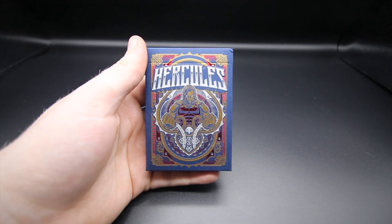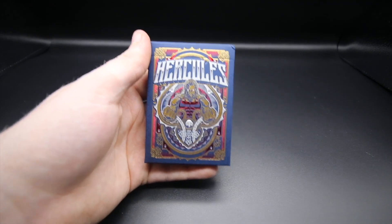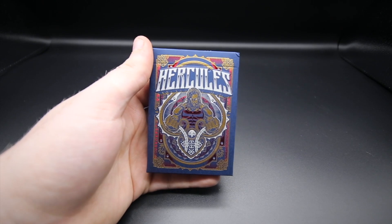Hey guys, welcome back - it's the Cardist, and in today's video I'm reviewing the limited edition Hercules playing cards. This is such a cool deck of cards and I've been looking forward to reviewing it since I got it in New York.